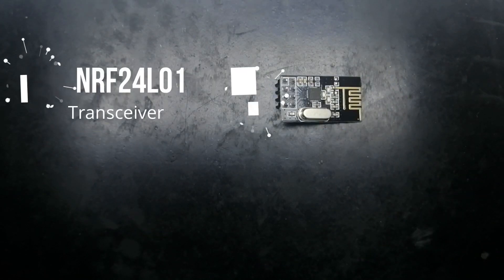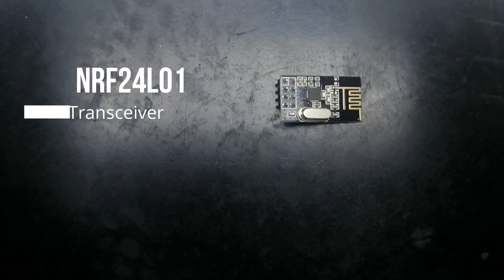Next up is the NRF24L01. This is a transceiver and it is used simply to send and receive data wirelessly. You will need this in a pair — one will be on the sending side and one will be on the receiving side. All it does is send and receive data — that is the sole purpose of this device.